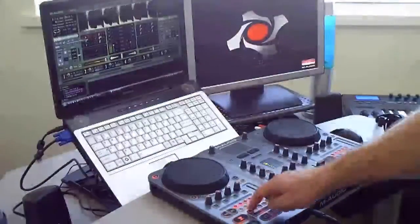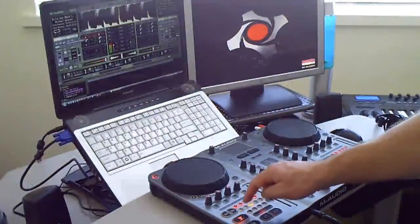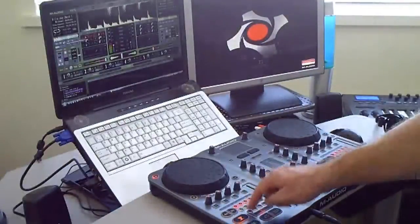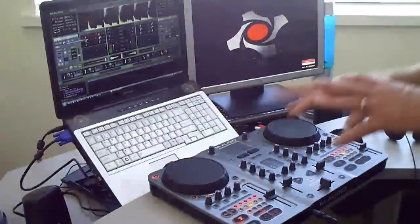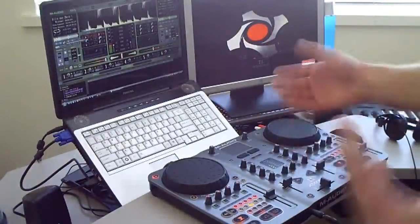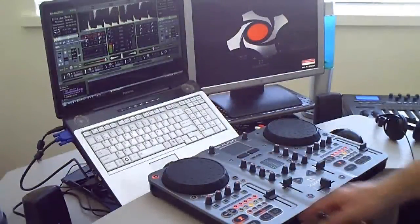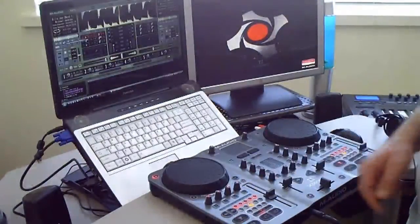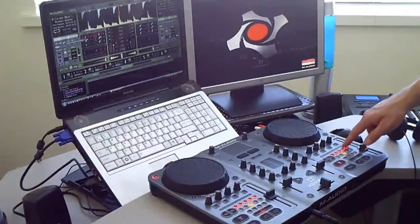I've got my samples loaded up in here. If I want to bring in a sample, you can see how that works — and that makes it much more practical when using Torque to mash up or do remixes of a song. So for this Billie Jean track, I've got my cue points set up.